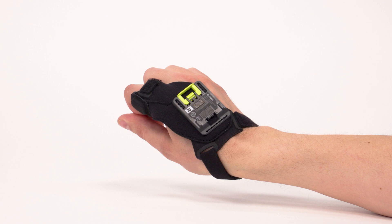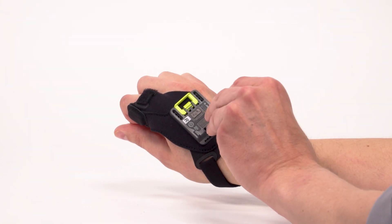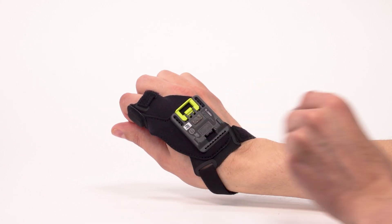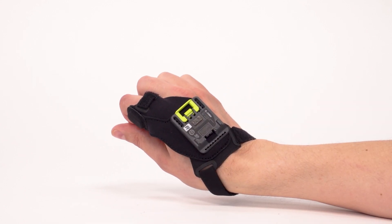Use an approved cleaning agent or mild detergent on the fabric. Keep the fabric around the trigger dry and allow the fabric to air dry. Use a soft brush or compressed air to remove debris from the trigger contacts inside the plastic scanner mount. Note that a cleaning cloth may damage the trigger contacts.